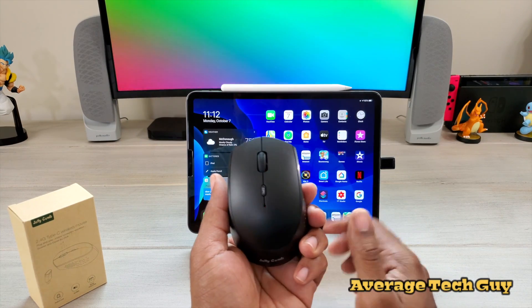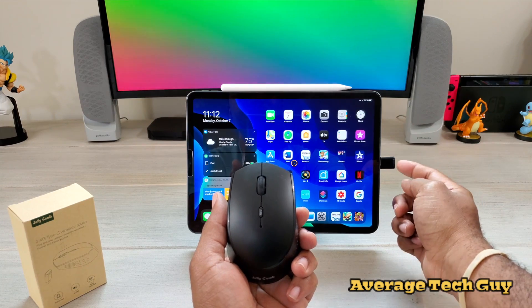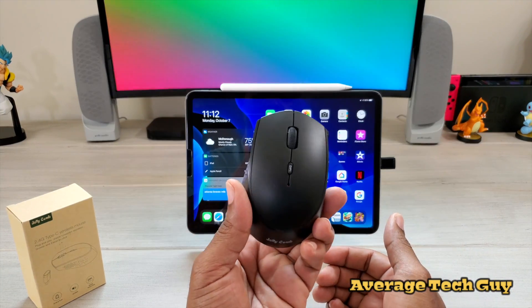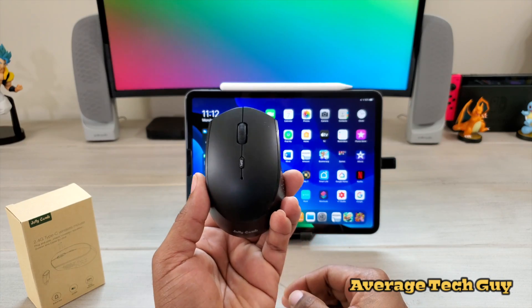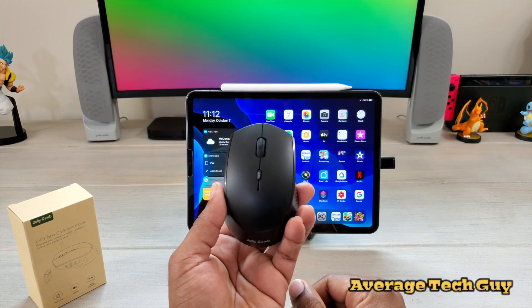So this is the Jellycomb Type C wireless mouse. It has a unifying receiver that is Type C — it's just plug and play directly into the iPad itself. $15.99. I'm going to drop that link below so you can check it out. Hope this is able to help someone out. Be sure and give me that thumbs up, please subscribe — Average Tech Guy out.